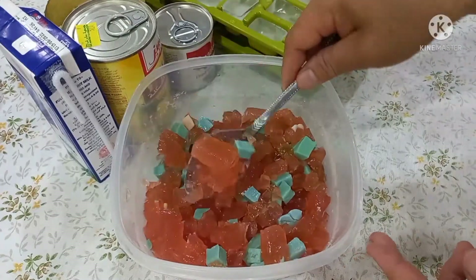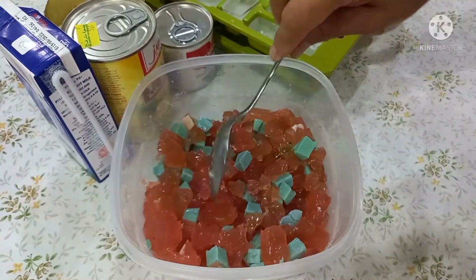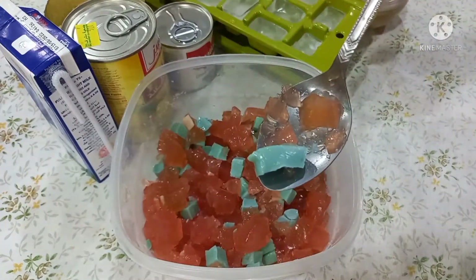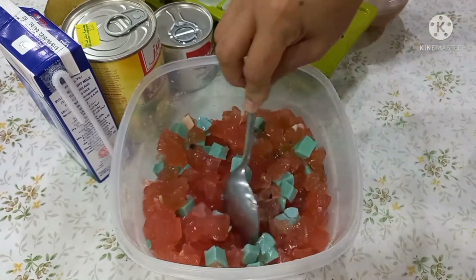Guys, ito ngayong gabi — nagluto ako nitong gulaman o Mr. Gulaman, or jelly. Iba lang pagkakulay niya ngayon — light blue. So yan siya guys.